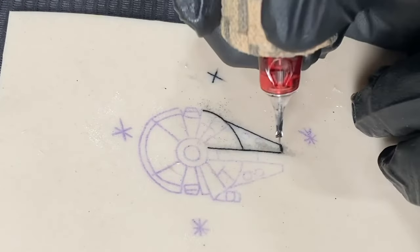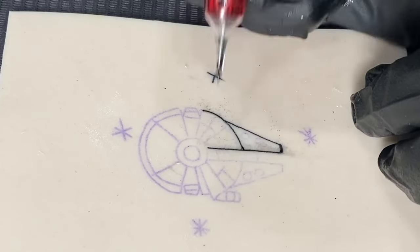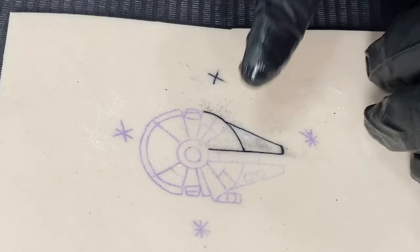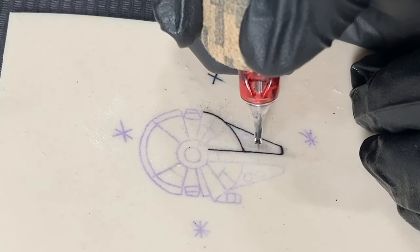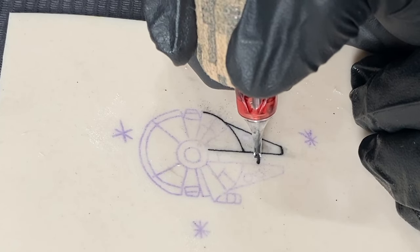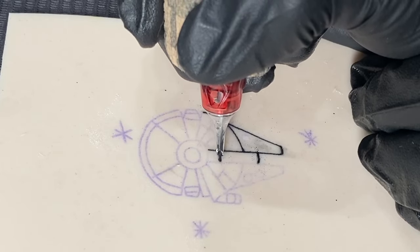One of the biggest things you want to focus on whenever you first start out is just connecting all of your lines, making sure they all connect perfectly, that you're making consistent lines, and everything's saturated the way it should be. Those are the things you want to focus on whenever you first start out, and then you could jump onto getting a little bit more in depth with everything after that. But these are the main things that you want to focus on just starting.